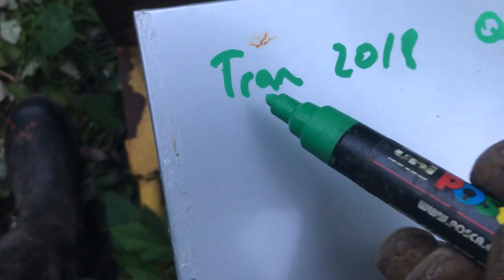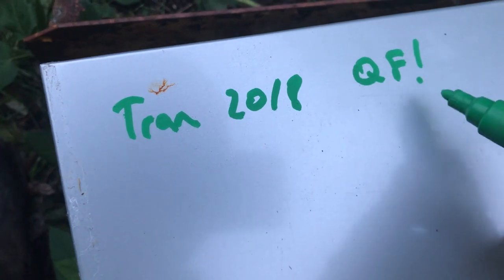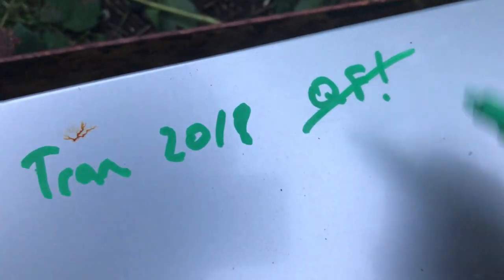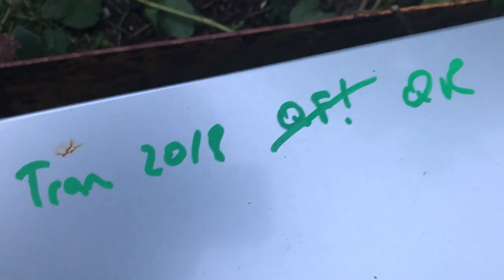There you go. I'll update my record — this says 'QF?' which means queen flew, question mark. I can cross that off: job done. And I can put 'QR' instead — queen right. Job done.